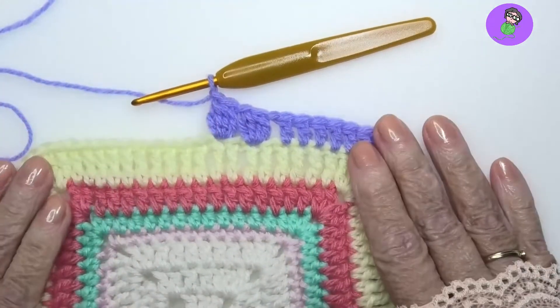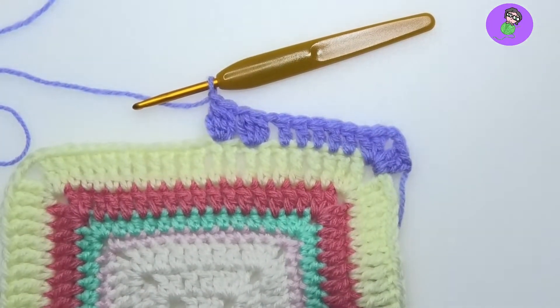Check the positioning of your clusters according to your pattern that you're following and have fun. One more.